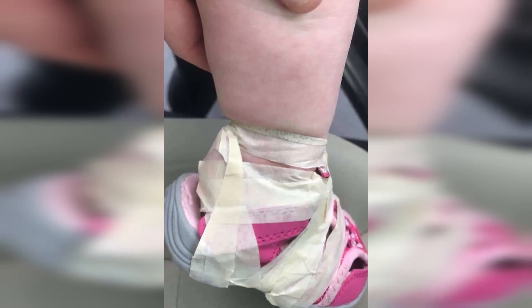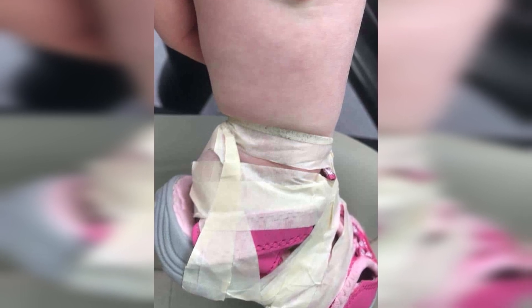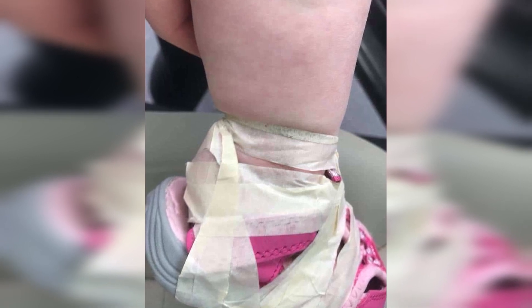Jessica is outraged about her daughter's nursery taping up her skin and shoes this way. The image shows clearly how several tape layers were used to both tighten her daughter's shoes and make sure they didn't come off the child's feet. But what set her fuming was that the masking tape around her little girl's foot went well above both her socks and shoes to become adhered to her skin.